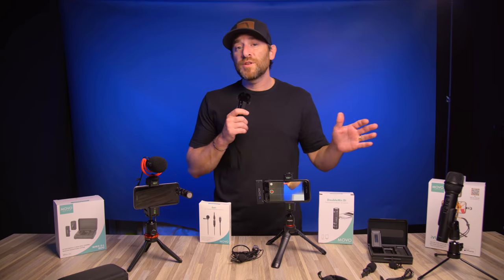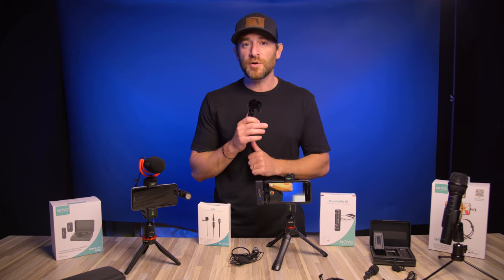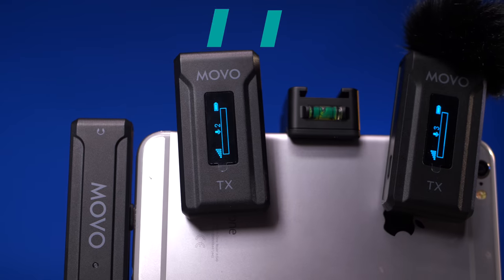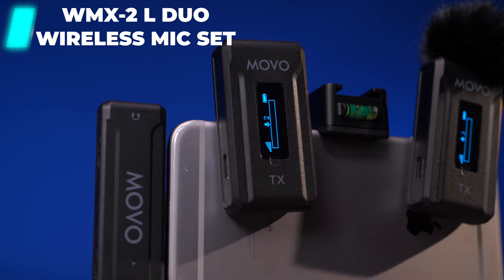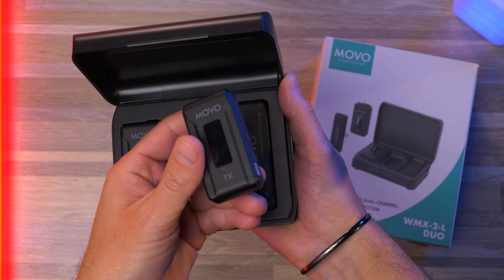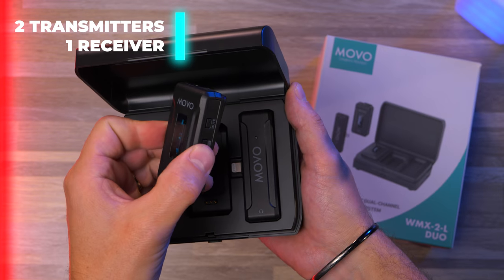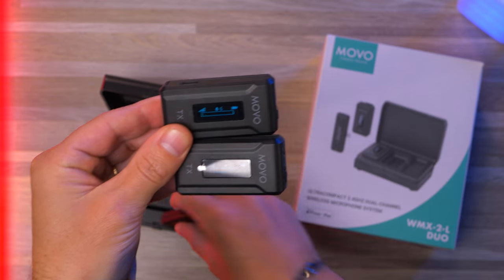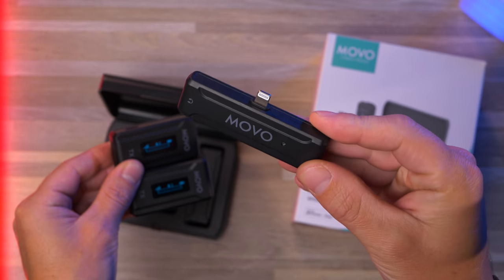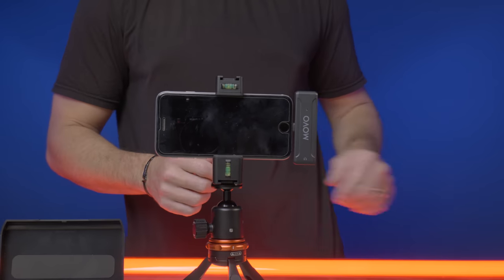For today's video we'll specifically be honing in on six different smartphone microphones. We'll start with the WMX2 wireless lavalier. This option comes with two transmitters and one receiver — it plugs directly into your smartphone and gives you the ability to have up to one or two wireless lavaliers when recording your audio and video.